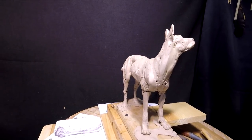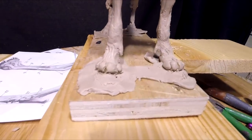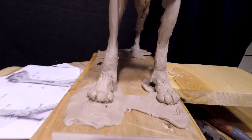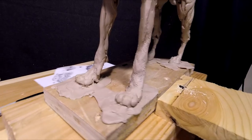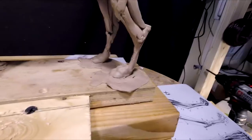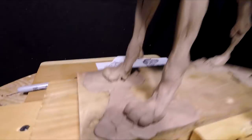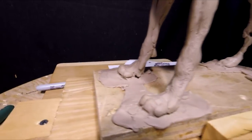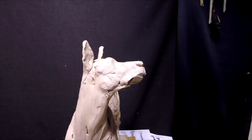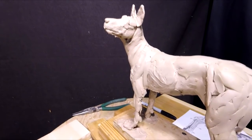I was really sweating those paws. The paws are turning out. I'm gonna have to do a little detailing on the paws of course, but the back paws are different than the front paws — the back paws have that big knuckle and the front paws don't. I've got work to do on the face of the dog and all that stuff.